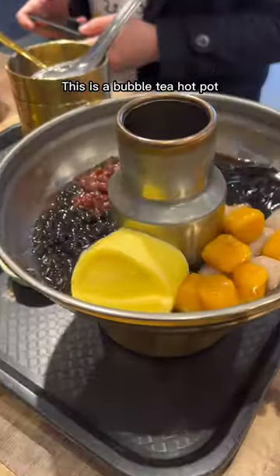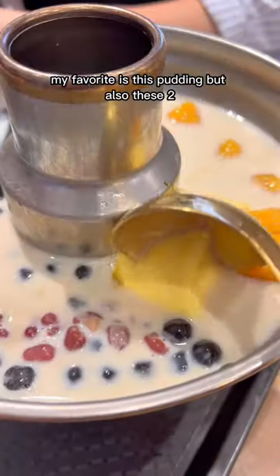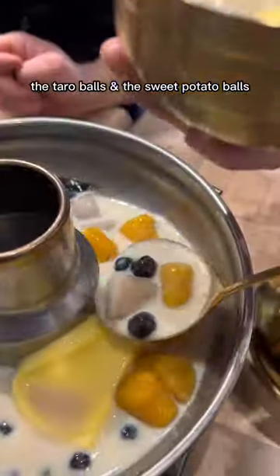This is a bubble tea hot pot. I chose soy milk. Comes with everything that you need. My favorite is this pudding, but also these two — the taro bowls and the sweet potato bowls.